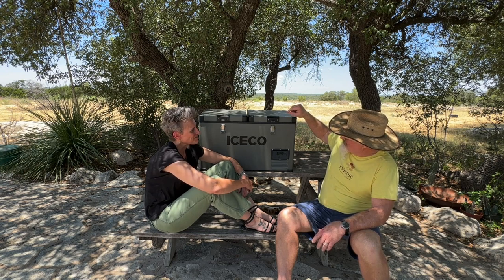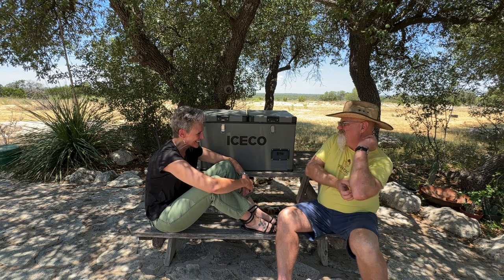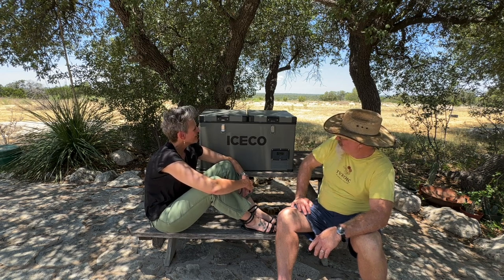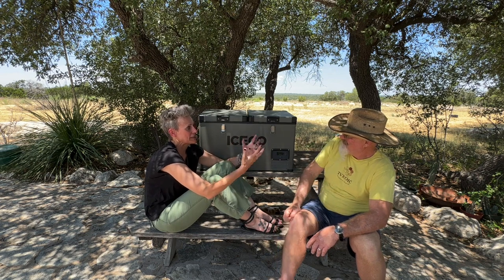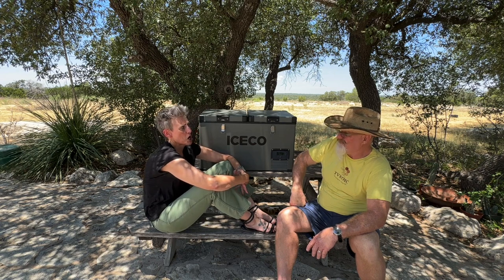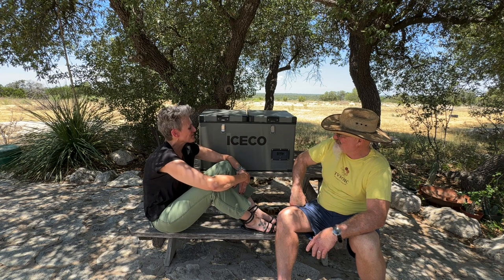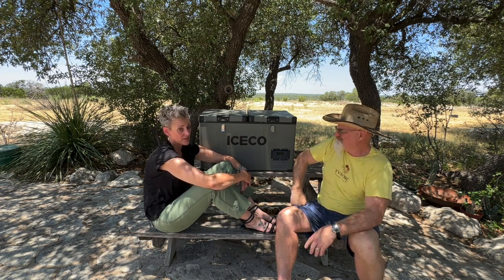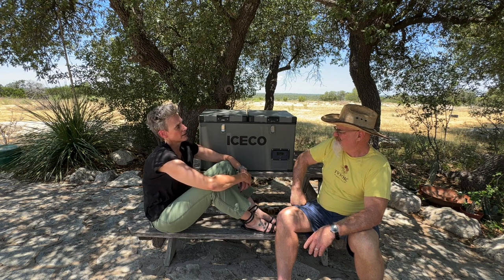I liked it right away because it's got a military sort of look that goes well with my Tacoma. It's sturdy and it looks cool — if you just saw it sitting somewhere you might think it was some kind of military equipment box, not a cooler. It's also heavy and well insulated. Empty, the site says it weighs 64 pounds, and when it's full it can be really heavy, but the two of us managed it really well together.